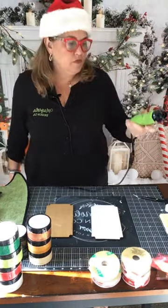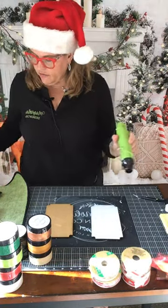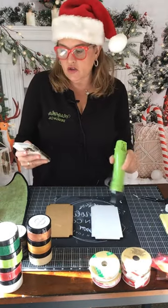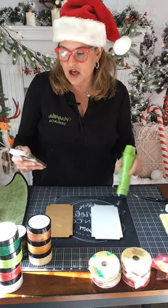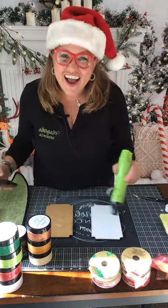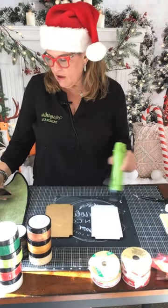Now we have two tickets. Our tickets are getting ready — I painted one gold and I painted one with the white that comes with the kit. I'm going to get my heating element and just dry them off.